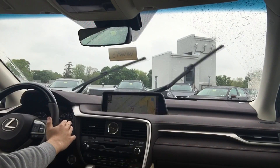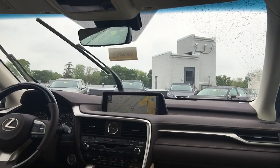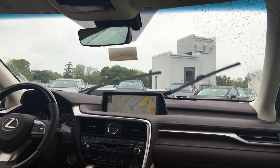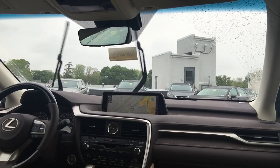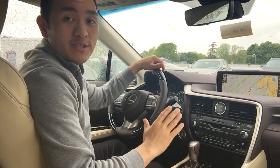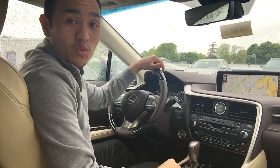To recap: one down is auto, another down is low, all the way down is high, and to turn it off just pull it all the way up and release. For a full overview of the features of this 2016 RX350, come visit us at Wilkie Lexus.